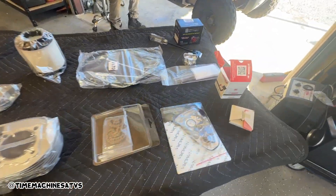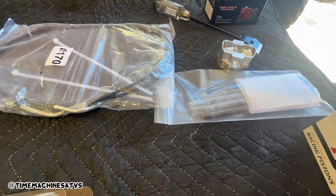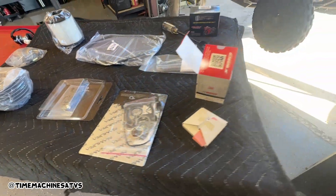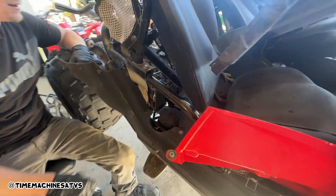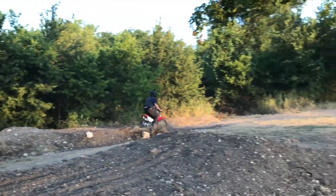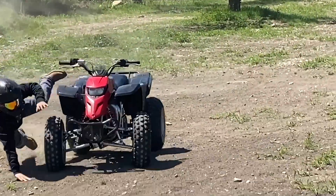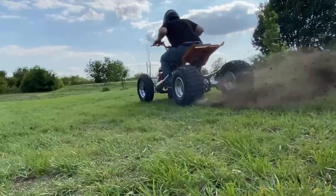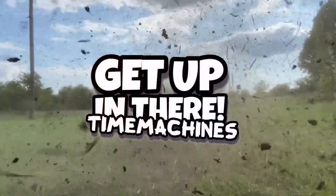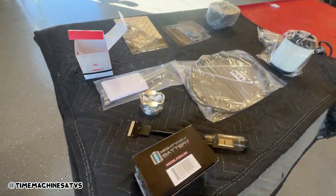Alright, we got this Polaris. Hopefully everything we need to ride it today. New jug, Weisco piston, some gaskets, timing chain, new throttle cable, battery, air filter, fuel pump — and Ryan's getting this thing prepped up. We're gonna throw this sucker together, give her a couple heat cycles, and then ride it.